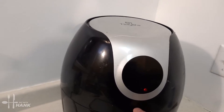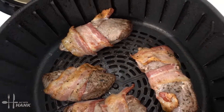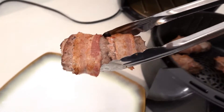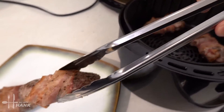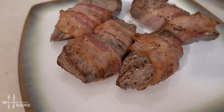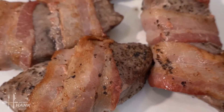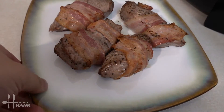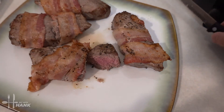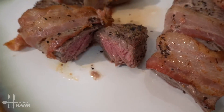The steak wrapped in bacon is ready — let's take a look. Looking good! Let's pull them up. Here you go, this is the steak wrapped in bacon. Let's cut inside and see what it looks like — perfect, look at that. Nice and pink. Give it a try and let me know what you think.